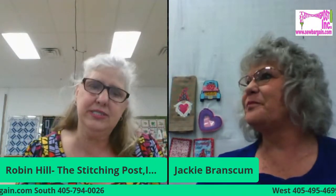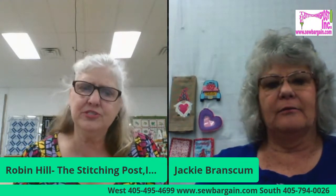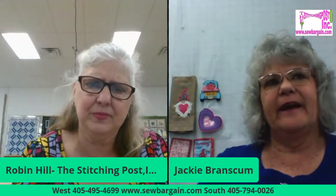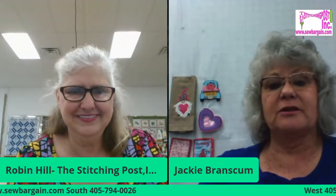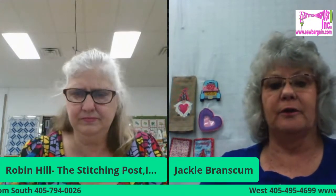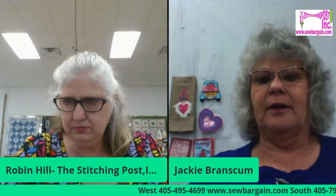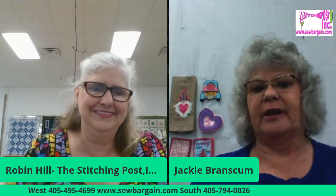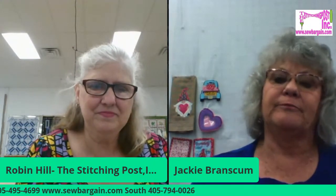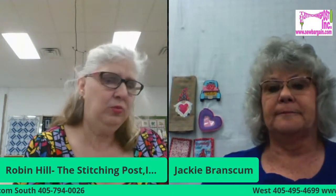Jackie, what's a good tip for people doing an in-the-hoop project? What's a good first step? Most usually the first step is to stitch on embroidery stabilizer. That's where a lot of people don't understand — they want to put the fabric down first. You start out with just blank stabilizer, do your first step, and then go from there. You have to do the steps in order.